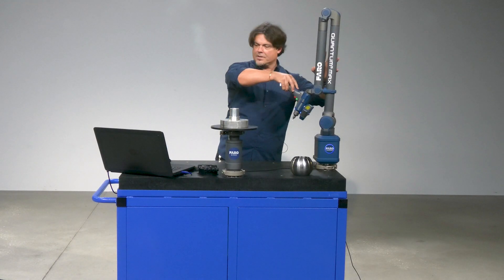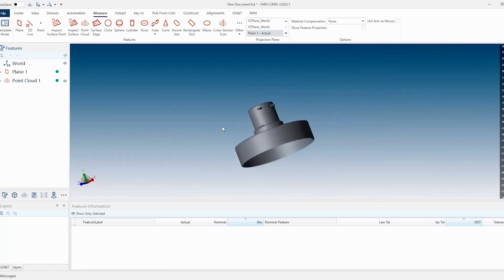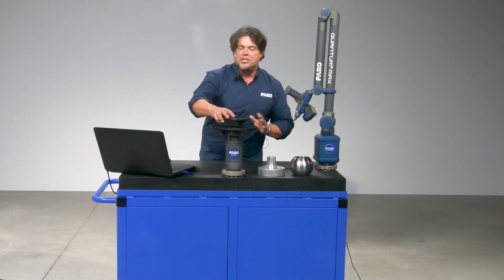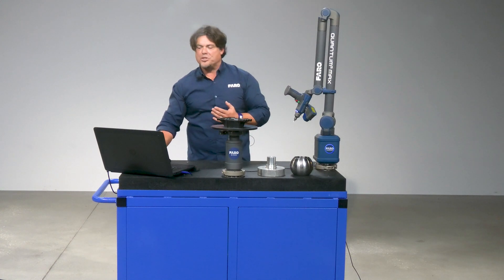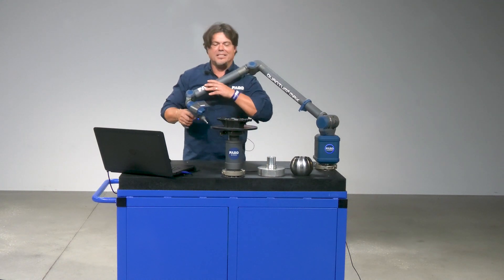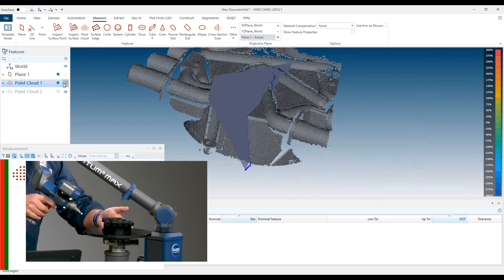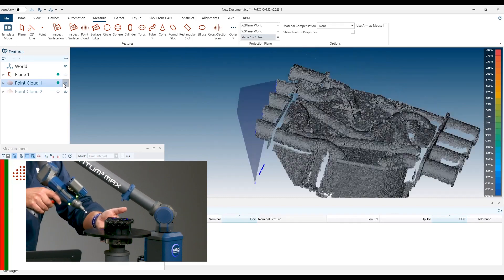And there we have it — I was able to scan that part with a minimum amount of outliers, basically no outliers whatsoever. FerroChem 2023 also allows me to turn on some reflective filters — I can enable those filters — or I can turn on our HDR mode, which is like a high-definition mode. I can also do a fixed exposure mode so that the laser focuses on specific textures and how shiny the part is.